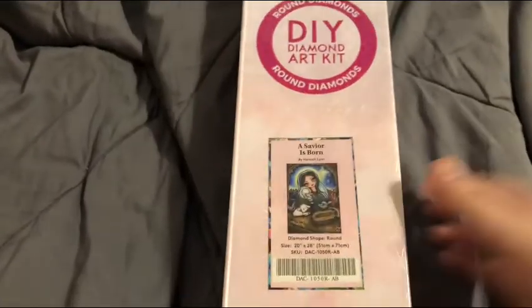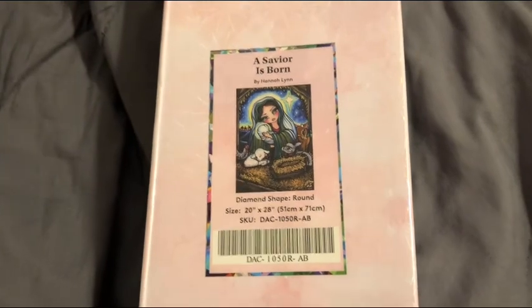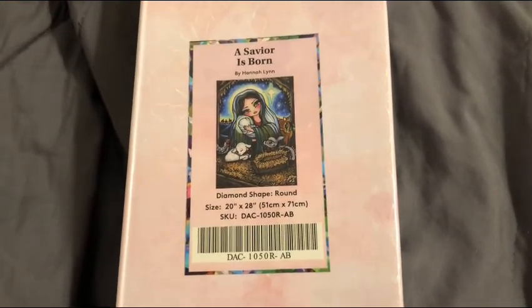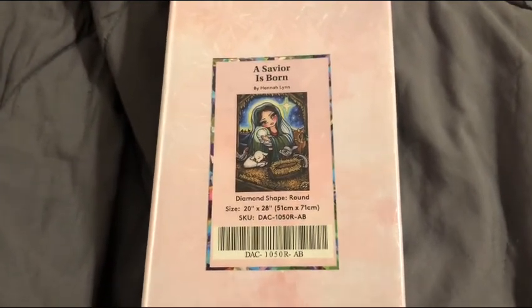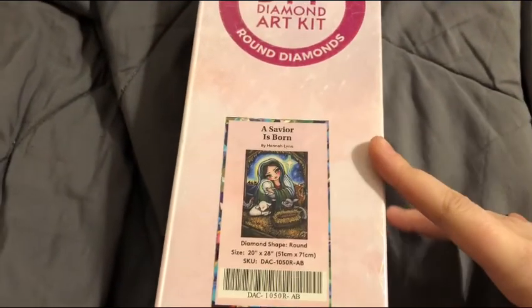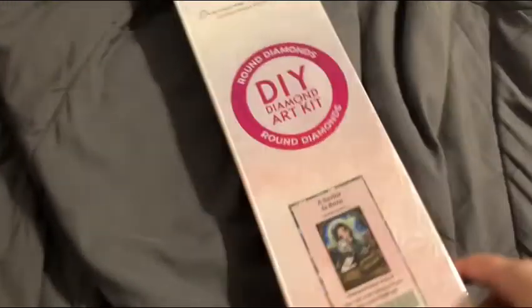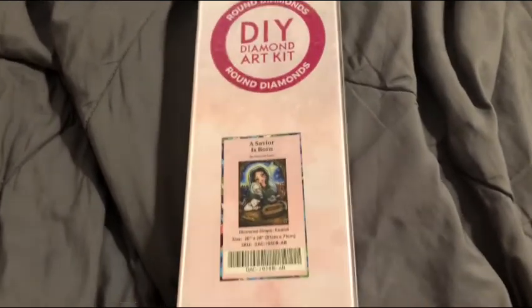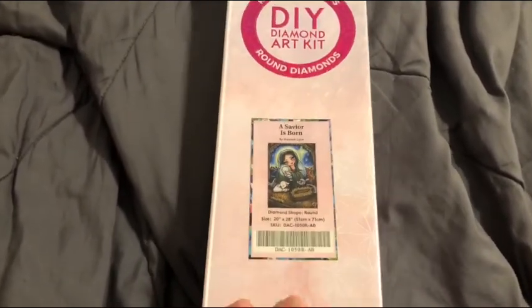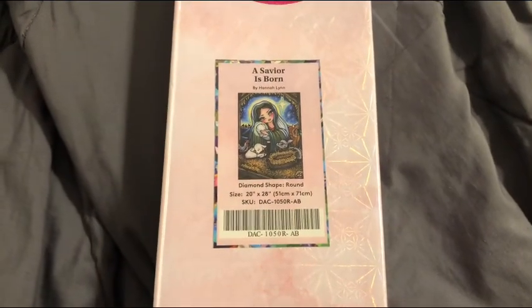It's called "A Savior is Born" and it's by Hannah Lynn. Diamond Art Club licenses their artists — they pay their artists for their work, which is why the diamond paintings are a little bit more expensive. I don't mind supporting artists and paying for quality, and the artist gets paid as well.